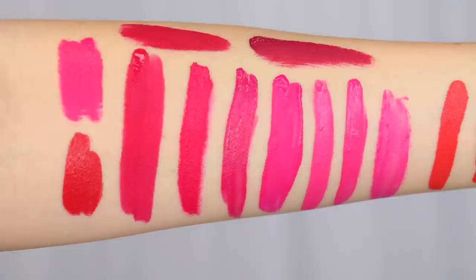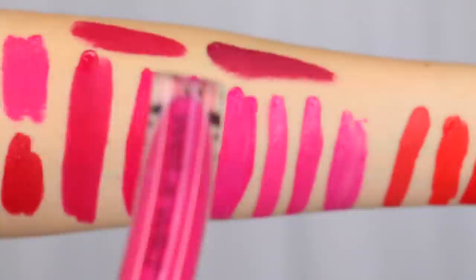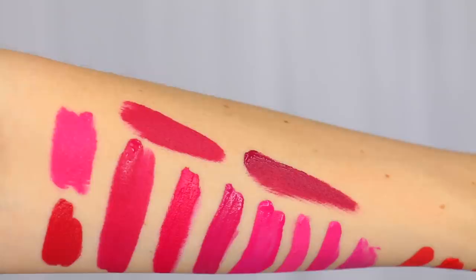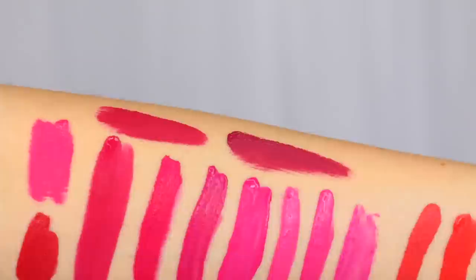At the bottom is the Sephora Cream Lip Stain in 03 — you can definitely see it's way more red. On top is the Wet n' Wild Liquid Catsuit in Oh My Dolly, then the Kat Von D Miss Argentina color, and after that the Too Faced Bend and Snap — that's definitely a lot more berry. I'm actually surprised I don't have anything closer to that, but hey, that's a good sign.